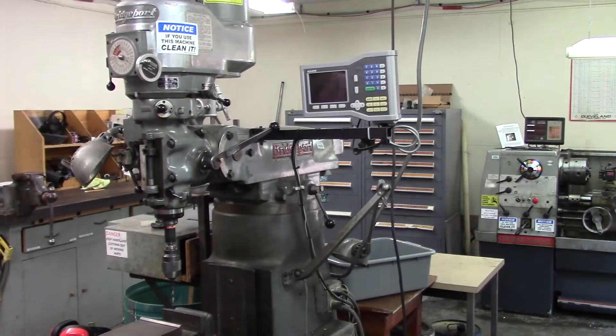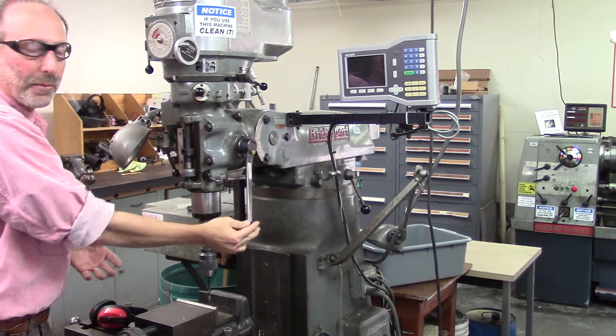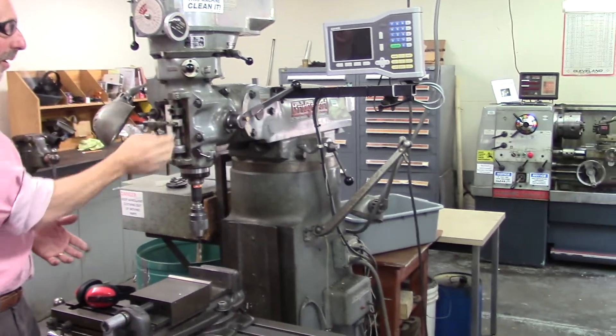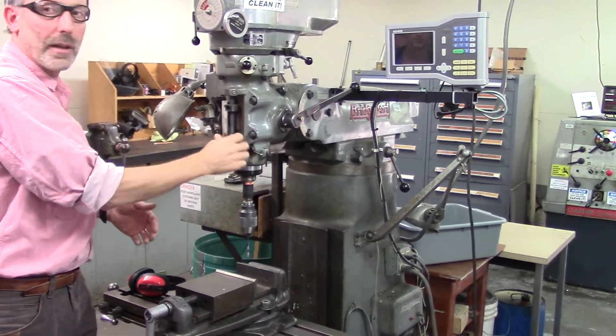It functions much like a drill press in that we have a lever here which draws the tool downward and withdraws the tool. We can control the depth by putting in a stop — a temporary stop — or we can spin up a threaded stop.